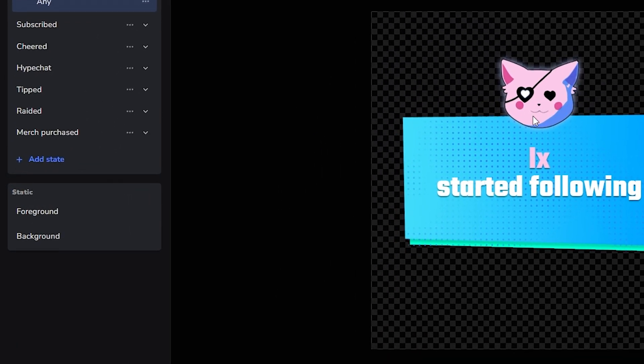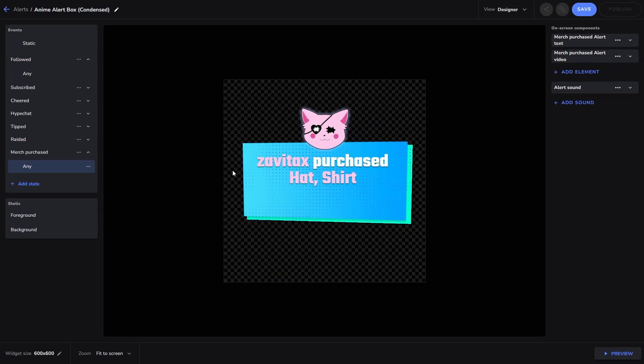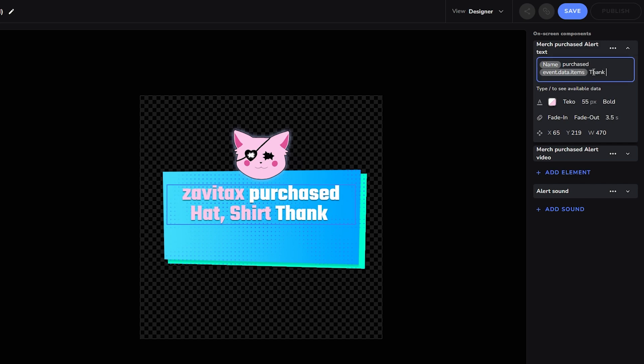Here you can click on the Merch Purchase Alert on your left menu and then click on Any Variant. Then go over to the right side menu and you can customize the individual elements like the Text or the Visuals.